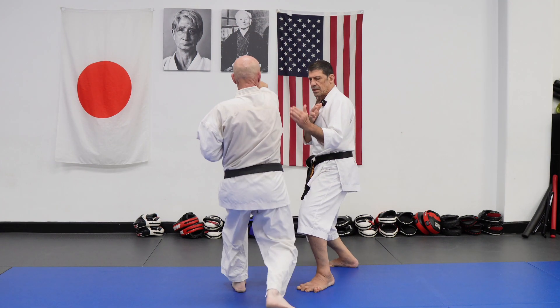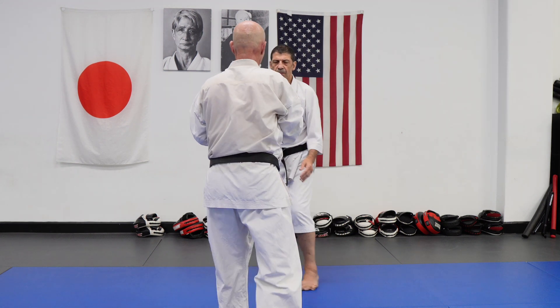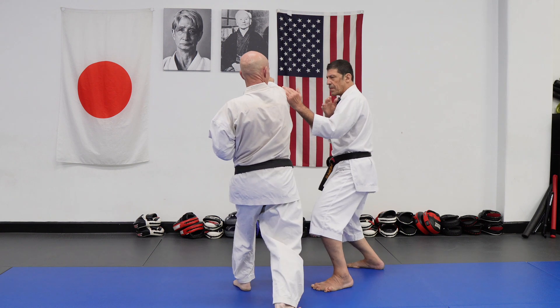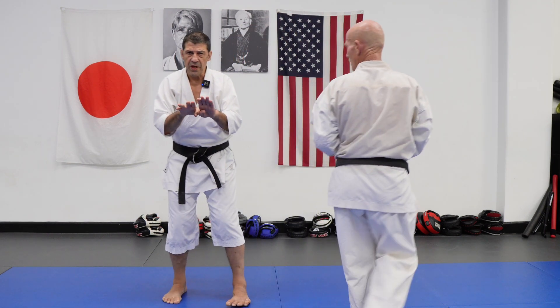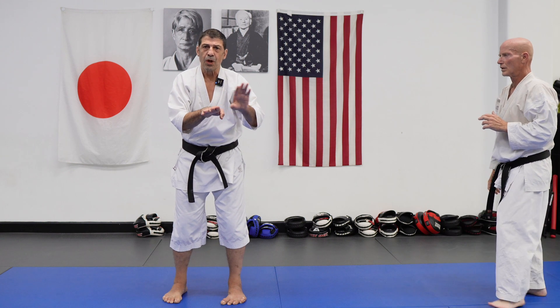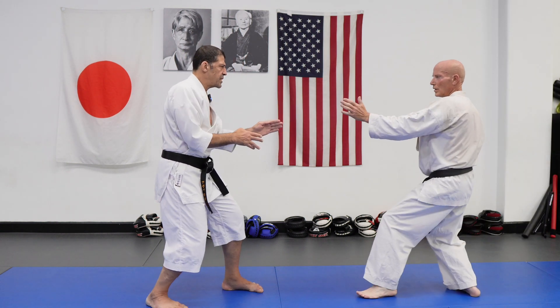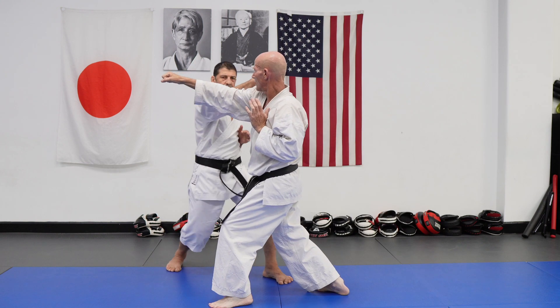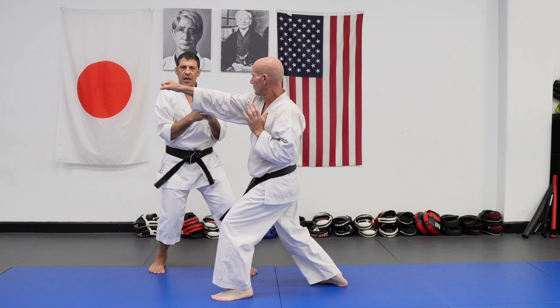Sometimes you don't need to — just pivot and that's enough. In the case of step-pivot, make it one motion, don't make it one-two. Step, bam — make it one smooth motion. You can also slide and bam — keep it fluid.